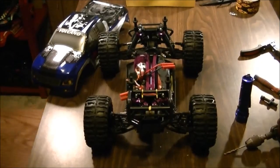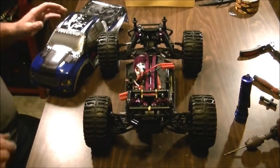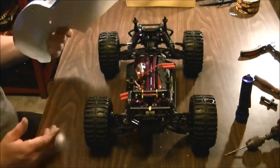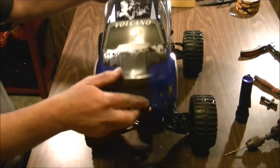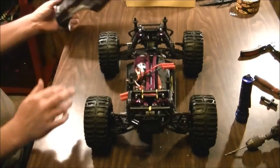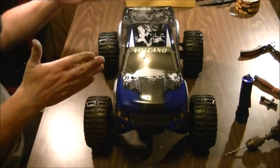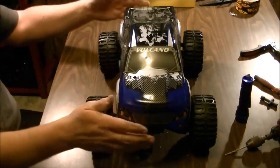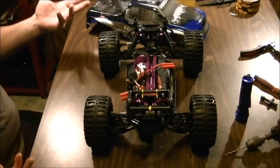Hey guys, welcome back. Just a quick video for a bumper mod for the Volcano EPX. One of the problems with this vehicle is the canopy is drilled so it sits too far forward — it sits nice at the back though. If you want to have everything evened out, you can drill holes and reshift your canopy back a bit, but I don't feel like drilling holes just yet.